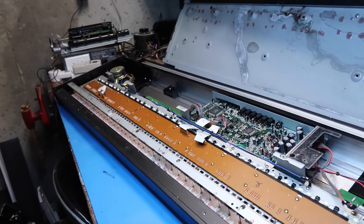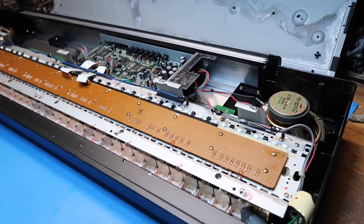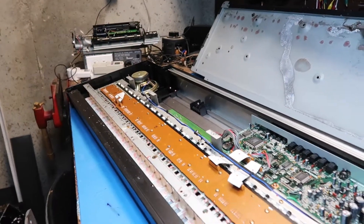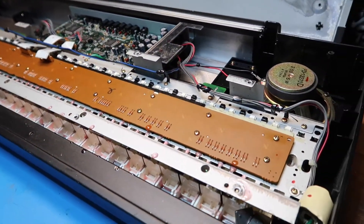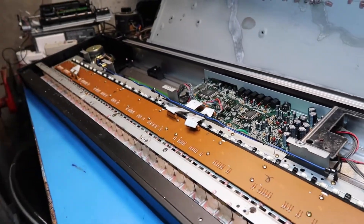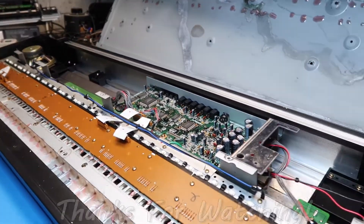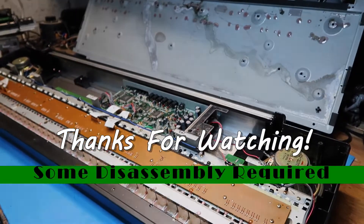That ends part two of our series on this Roland EP-72 digital piano. In the next segment we'll be taking pieces further apart, looking at them more from the other side, and determining how to remove the pink goo — or possibly just scrapping the whole thing if that doesn't make sense. As always, please remember to like the video and subscribe, and we'll see you in part three. Thanks for watching and bye-bye.